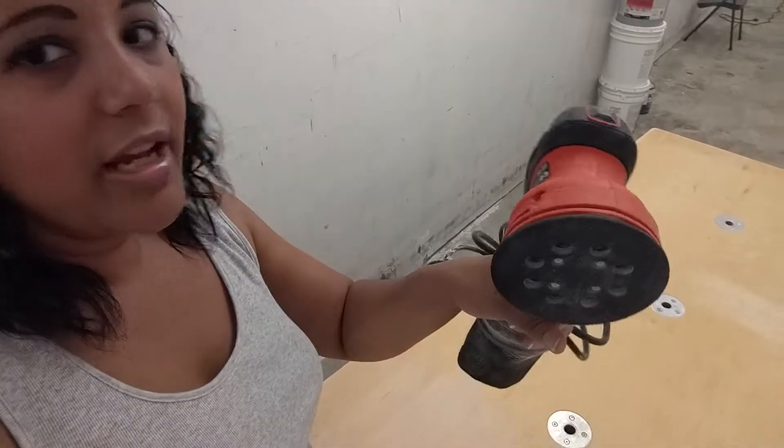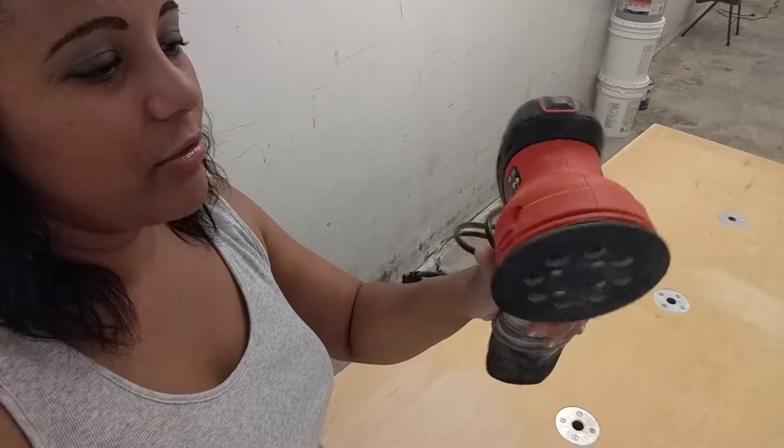That's when I learned about the Ease random orbital sander. They have a lot of great features. For one, the motion is randomized, so it minimizes that kind of pattern. Because even if you get it nice and smooth, when you stain it, you're going to pick up in your wood all the little gouges and marks that you've done.